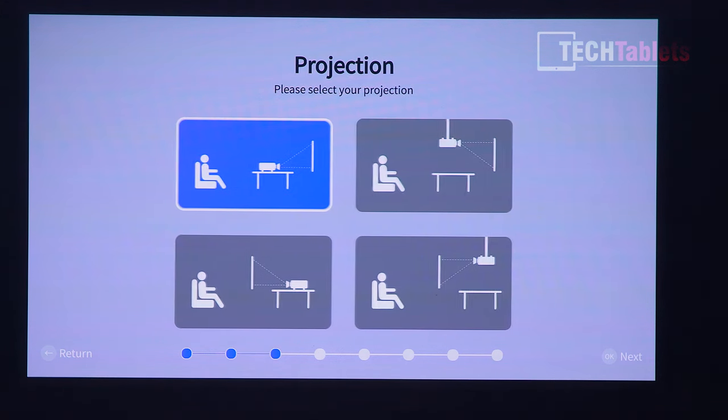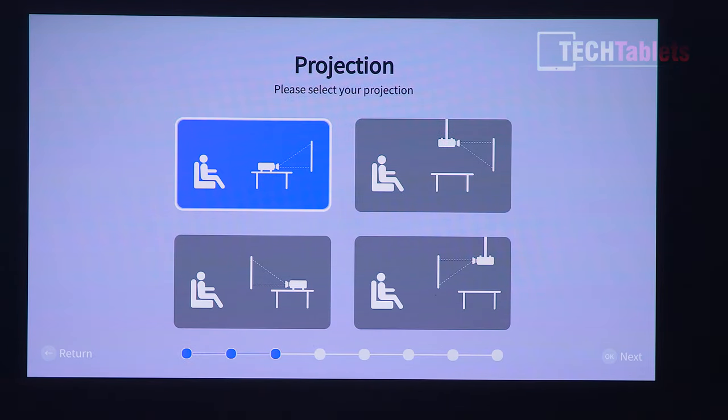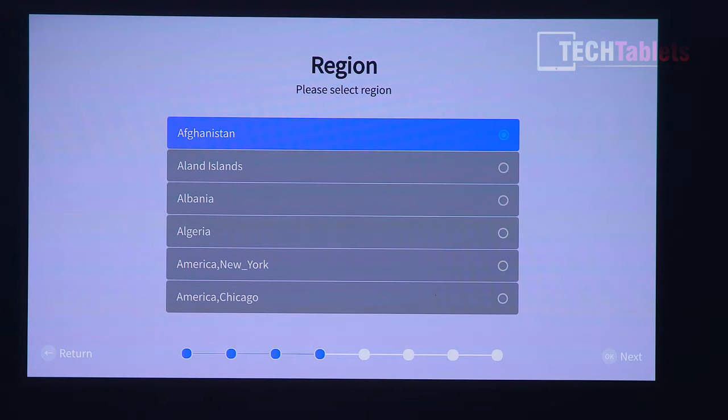Once setup is done, you can go into the menu to configure whether you're using it on a desk, ceiling mounted, or mirrored. You can set all those options right up. You also set your region here. The typical setup menus don't take too long to go through.